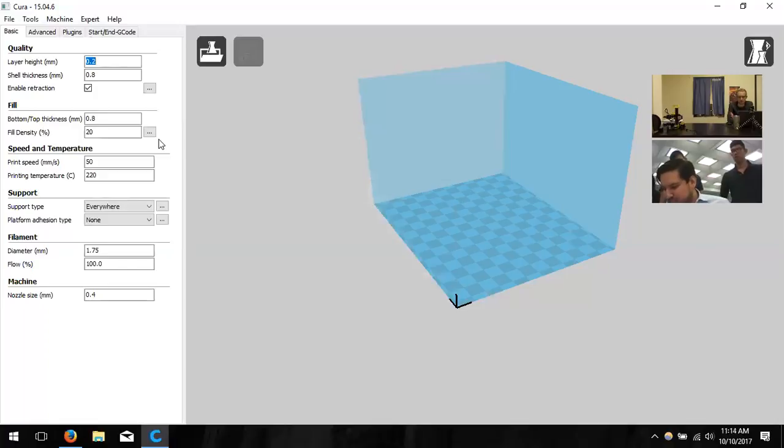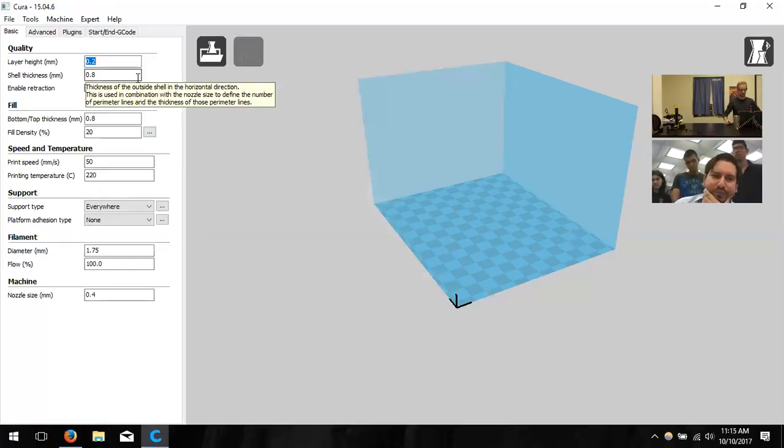For layer height, use values from 0.1 to 0.3 mm. 0.1 mm gives the highest quality print; 0.3 mm is a coarser, faster print. You can also use 0.15, 0.2, and so on. This is the height at which the filament is deposited each pass — the closer the layers, the smoother the result. Higher quality means longer print time and more material used.